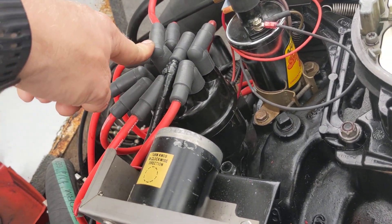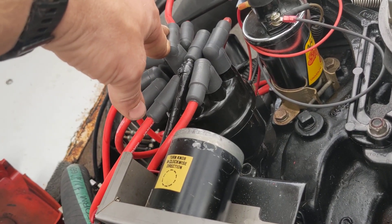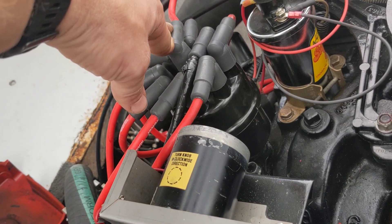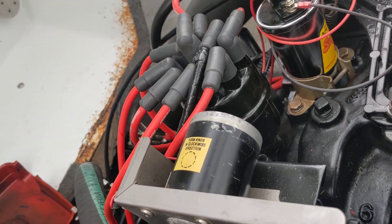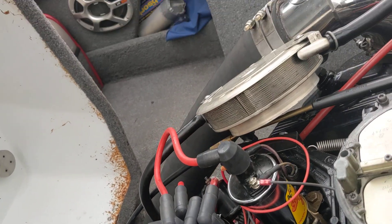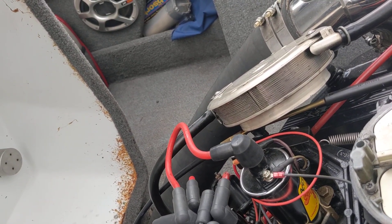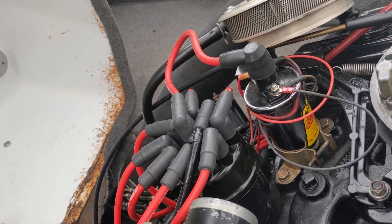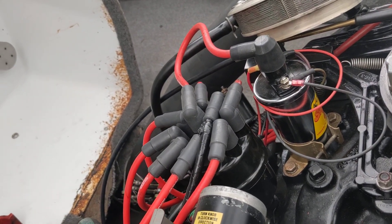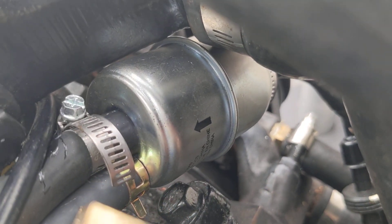The engine had a Pertronix conversion kit on the Mallory ignition years ago. I put the points and condenser back in just as a sanity check to see if that made any difference — it does not. New plugs, wires, cap, and rotor have been changed. I cleaned the flame arrestor and swapped the ethanol fuel out for 90-octane ethanol-free.